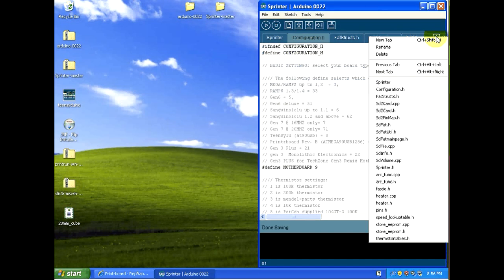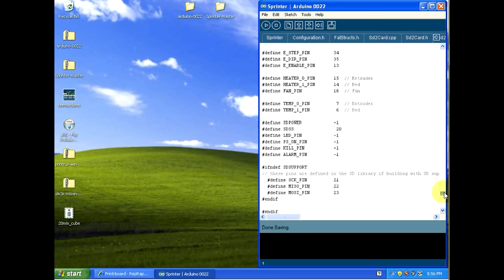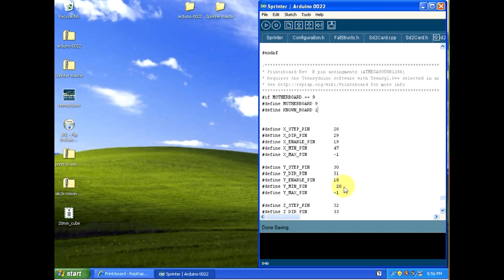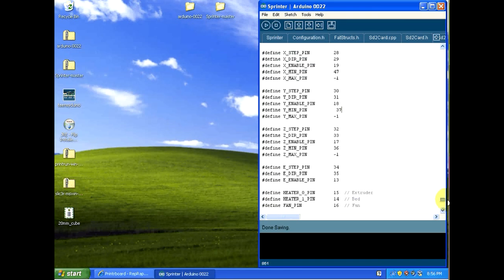Next we need to make a modification to the pins file. Click the tab dropdown and select the pins.h file. Scroll all the way down to motherboard number 9. We need to change the Y min pin from 20 to 37. There's a conflict on pin 20 with the SD card reader, so in order to use the SD card reader we change the Y min pin to 37. If you followed along in the previous wiring video, the wiring was set up to use the Y pin at 37. Make sure you make this change, then save the file.